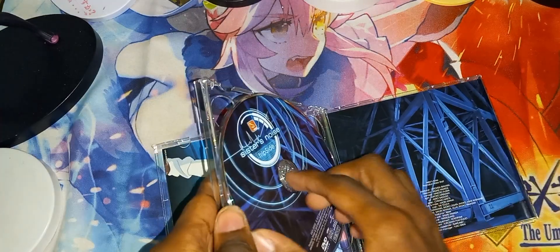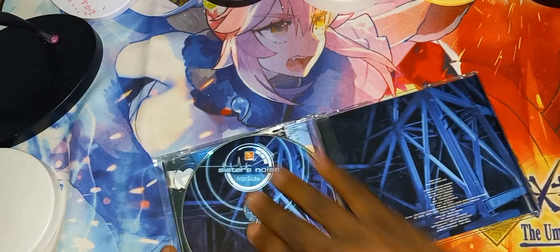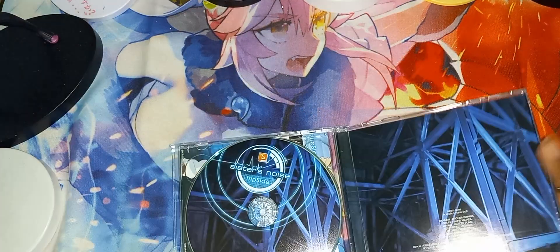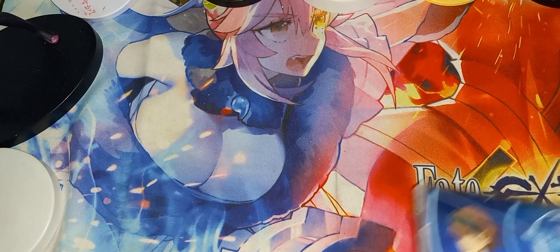And here is the DVD. Condition: brand new. And this is the back cover art. So yeah, that's that — on to the next one.